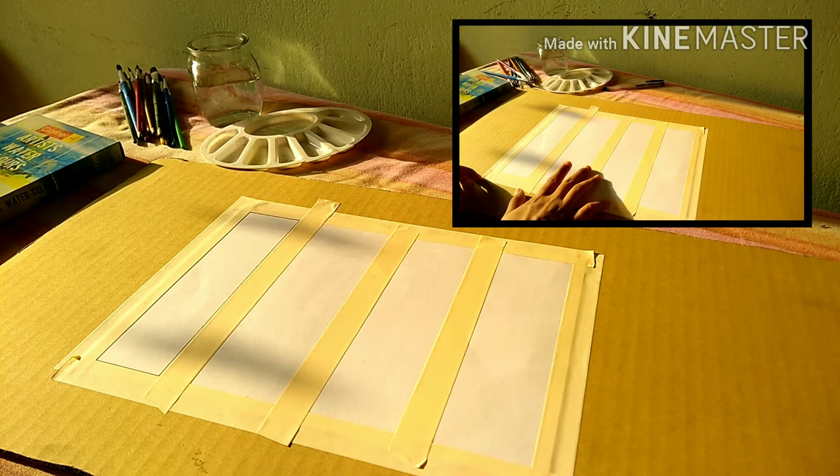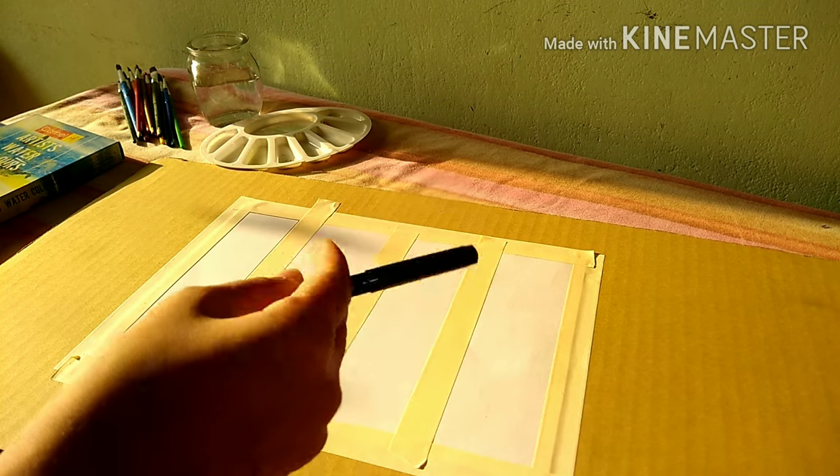First we are going to stick the paper and as you can see I have divided it into four parts.